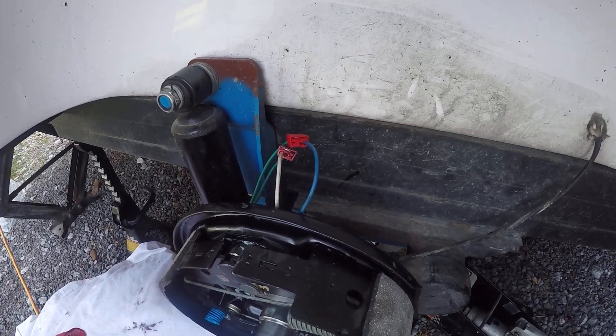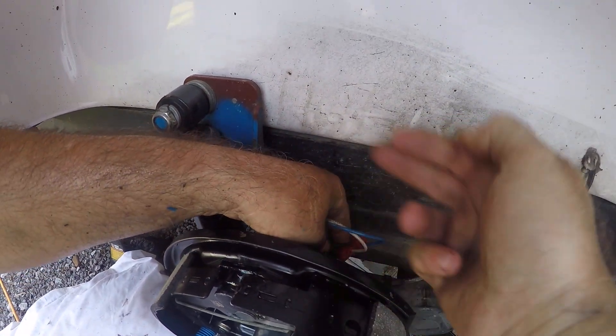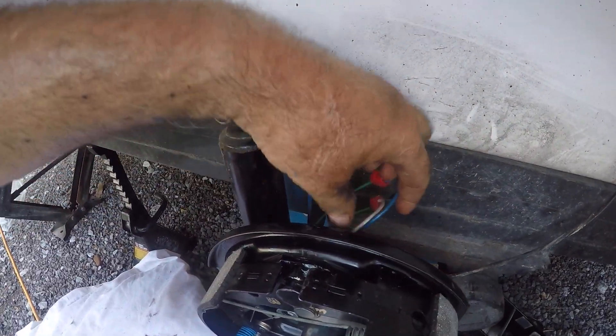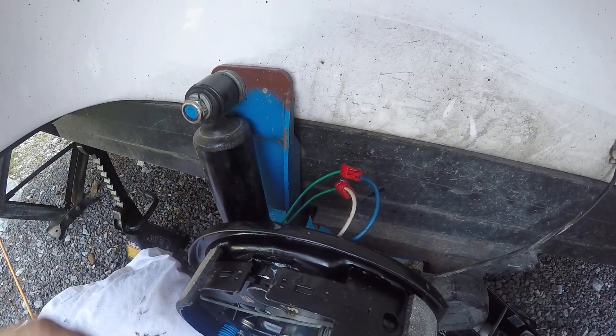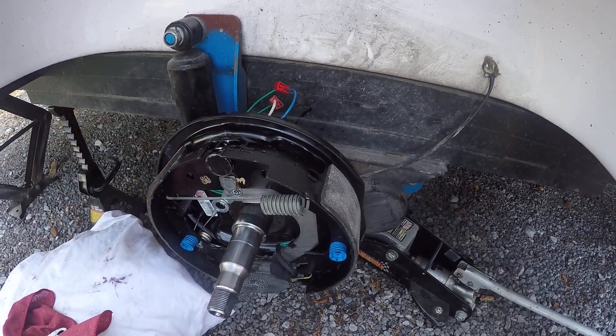Since it was originally that way, I'm going to take a zip tie and push these down. I'll put a zip tie around that to keep them out of the way. I have already attached my new brake.